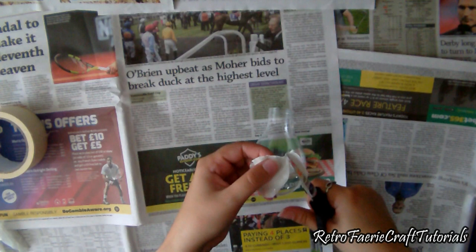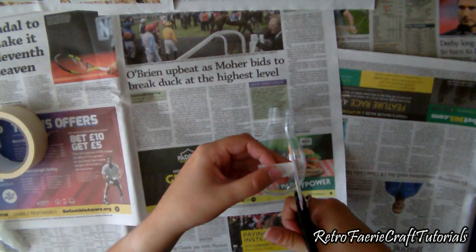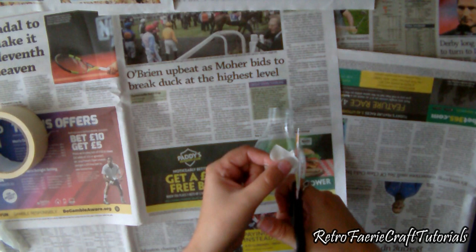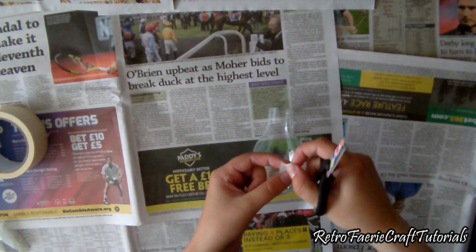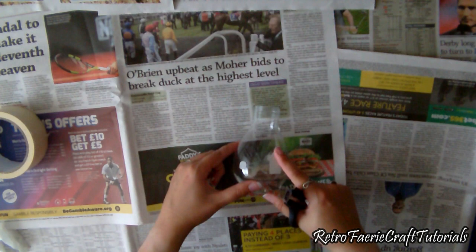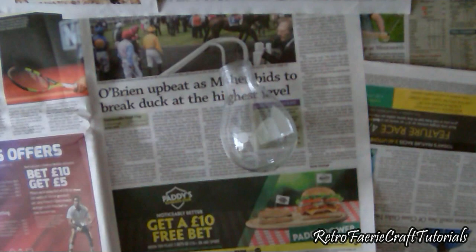I'm just going to cut out some shapes for some windows, because I don't want those to be painted - I want those to be see-through and let the light from the inside through. So I'm going to cut out some oval shapes and then some round shapes, just to make a few different sizes for the windows. This is a bit tricky because obviously it's sticky, but it's well worth doing properly. So I'm going to stick these all around the outside of the bulb and make sure they're firmly down.